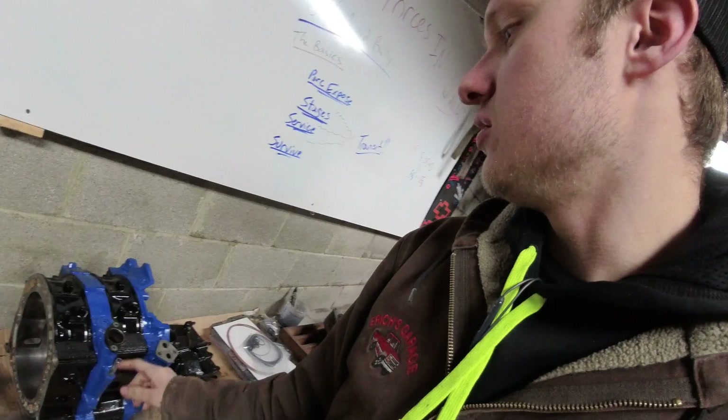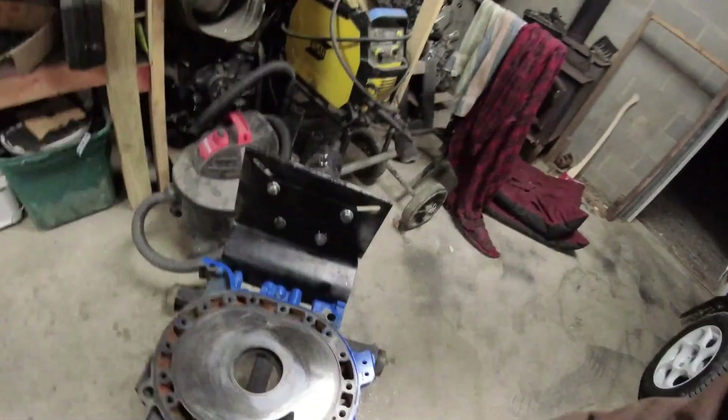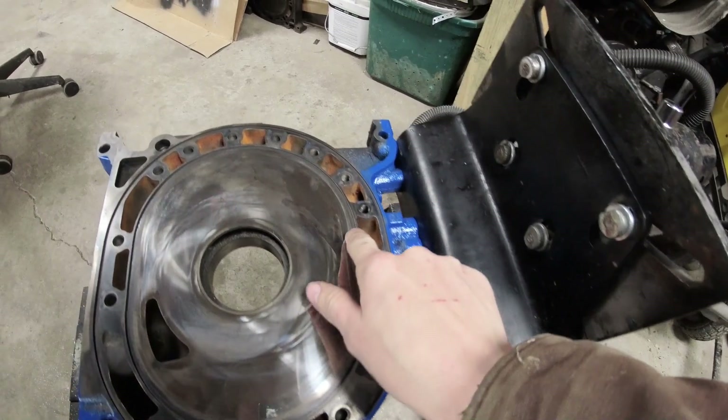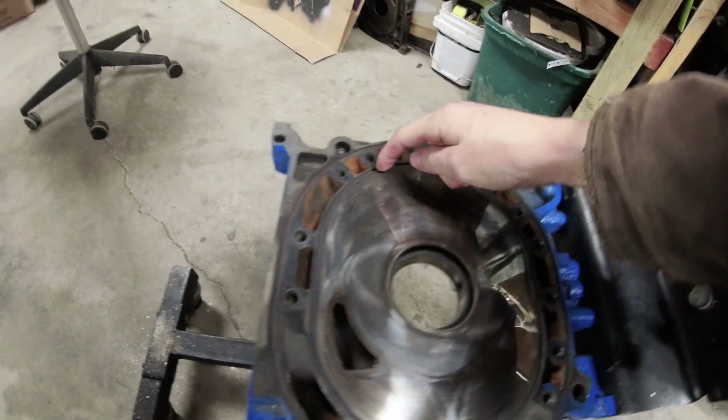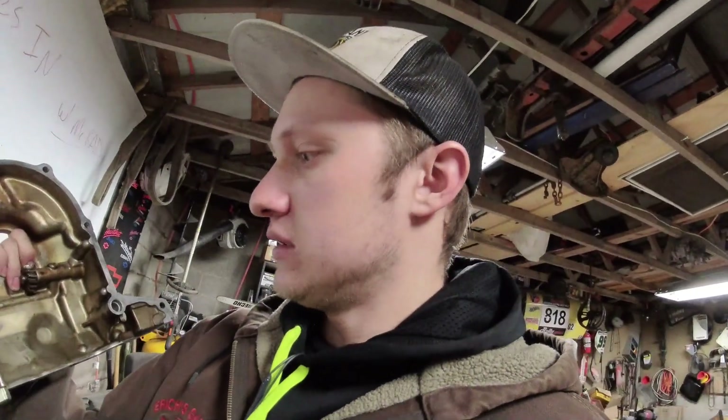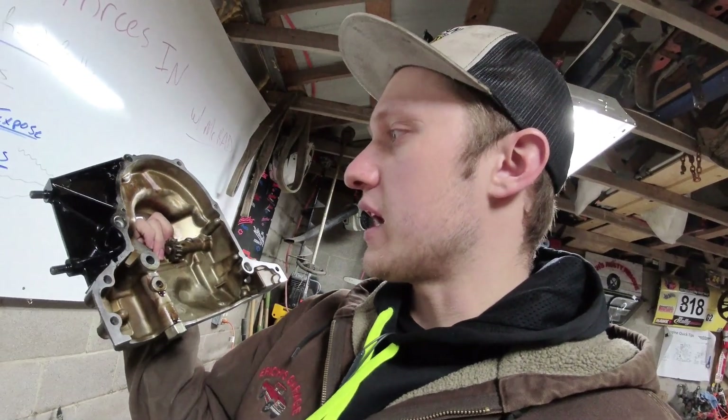One key thing to do on your irons and housings, depending on what style of rotary engine you have, is to take a screwdriver or a pick and make sure you get all the junk out of the coolant seal grooves. Those are the little grooves in the iron on this REW — on some of the earlier engines they are in the housing. Next, the front cover — same thing, pressure wash it out, get it nice and clean.